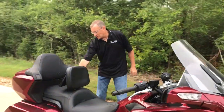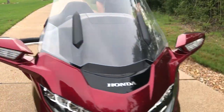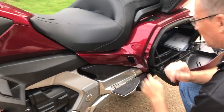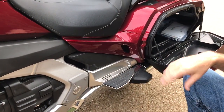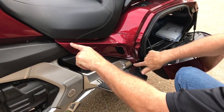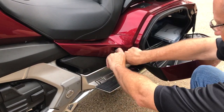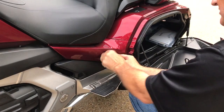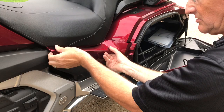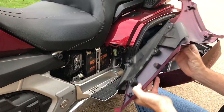First thing we need to do is open both saddlebags in order to get the side panels off. This panel has to come off — it's actually held in, so you cannot take this off without opening the door. The way I do it is I start here on the bottom corner. You've got four connector points that hold this thing on — they're little rubber bushings — and you just kind of pull it out. You can hear the popping and cracking; it's kind of normal because it's just plastic.